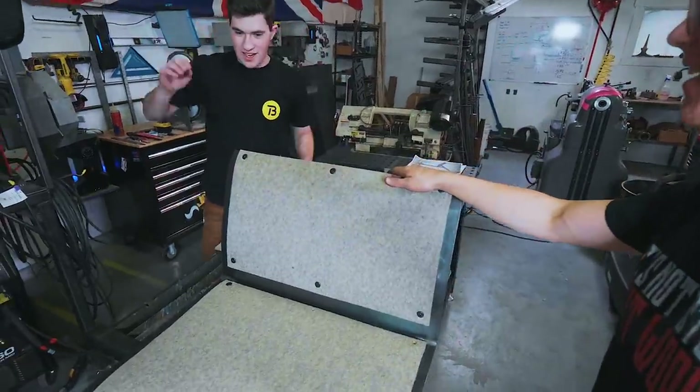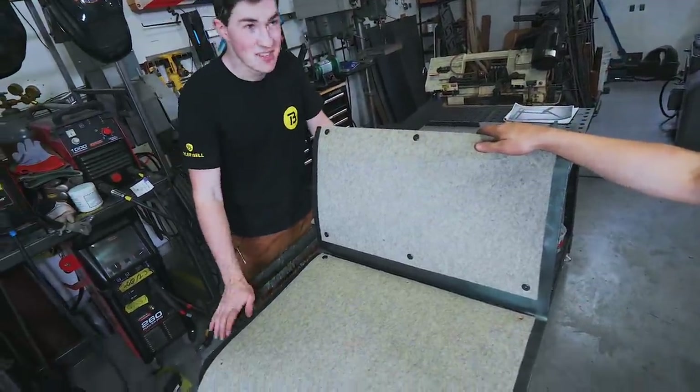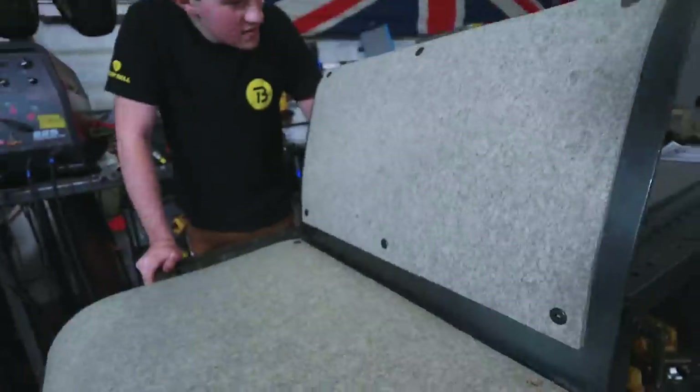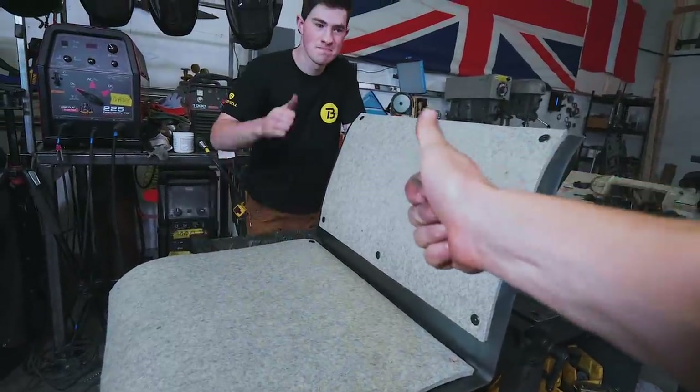What do you think of this, Tyler? I think that looks outstanding, dude. Very cool — I love this felt material, and the barrel nuts are just awesome. So that is the test fit of the felt: done. I've got two more holes to punch, and then it's on to assembly.